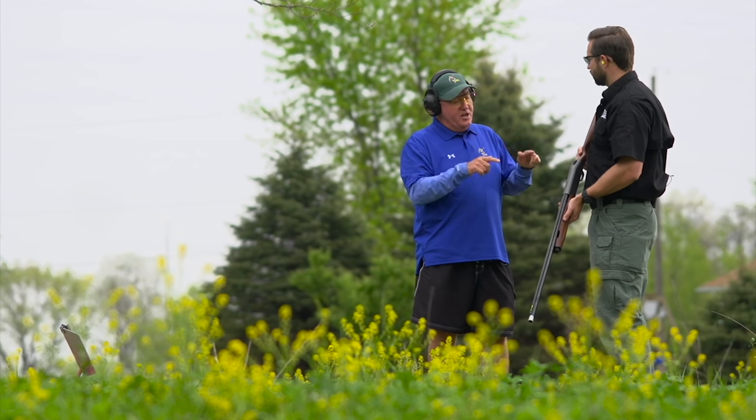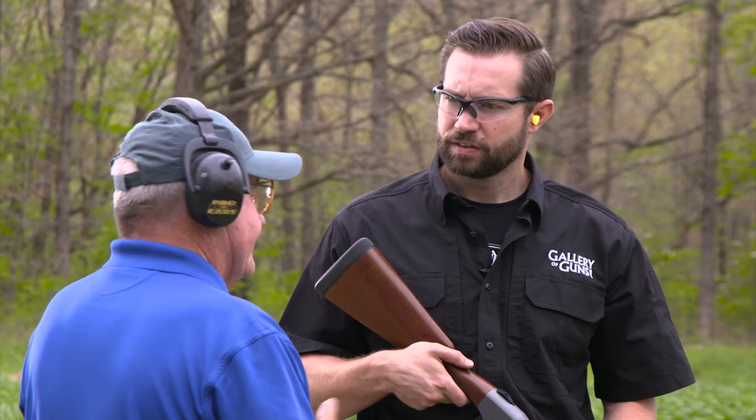Right out of the box, that gun will fit 85 to 95 percent of the market. And if it doesn't fit you, there's a shim system where we can raise it up to trap dimensions or leave it down at field dimensions. All around, if you want to be a good wing-shooter, that's the gun you want.